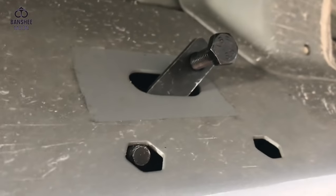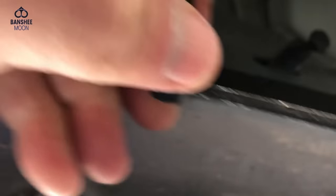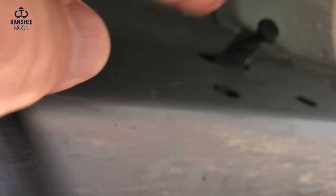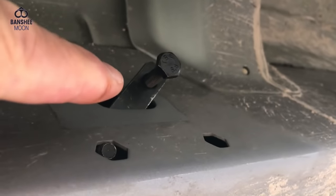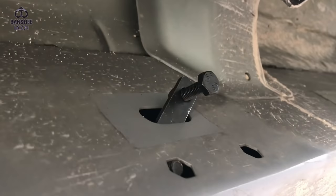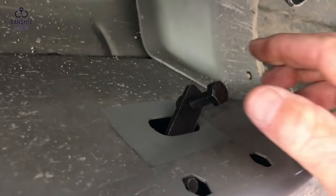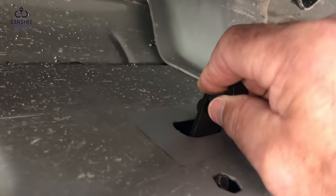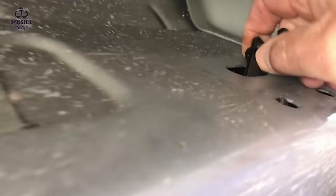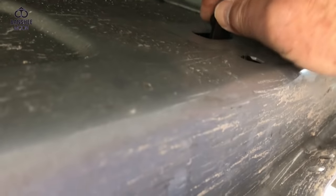So you have to take this nut plate and fish it through a hole above here. This hole was taped over — you just pull the tape off. Then you take this and put an 8mm bolt in here to use as a handle. Then you drop it down and fish it through — this is a very tight space.